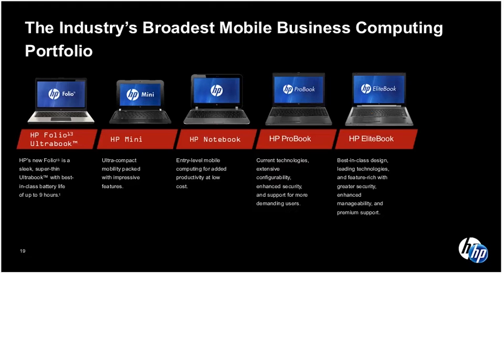We all want to have that desktop-like experience, but we don't want a desktop anymore. Adding a docking station is a way to do it. I've got one at home and one at the office, and for the cost of these, it's something that's fantastic.